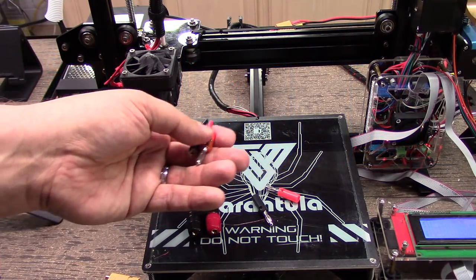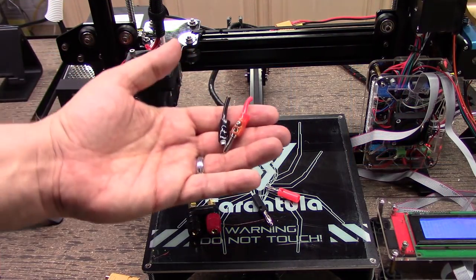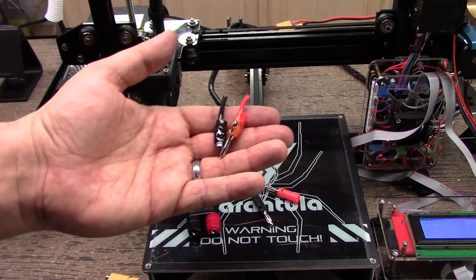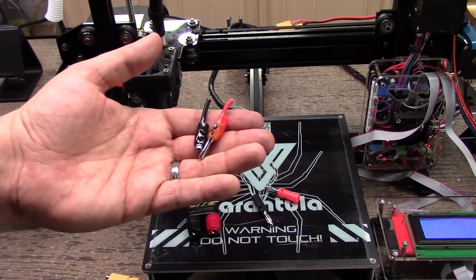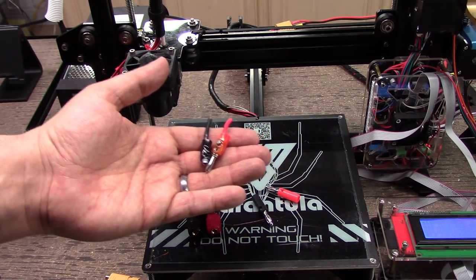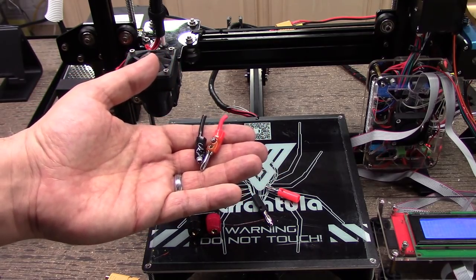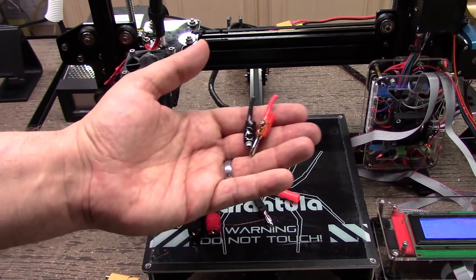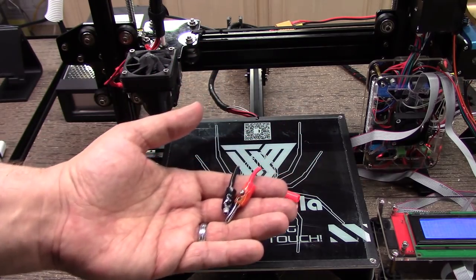Welcome to this edition of DIY3DTech.com. In this episode, I want to share something with you guys. I've been using the Tarantula forever and it's actually been working pretty good. However, one of the pieces I did just the other day — I decided to print ABS on it.